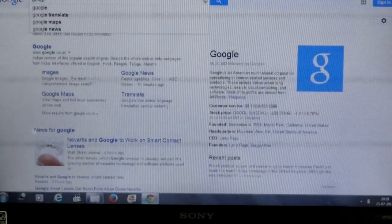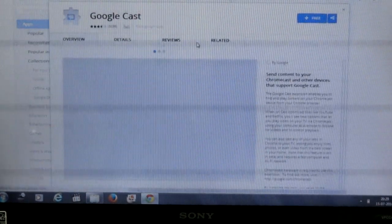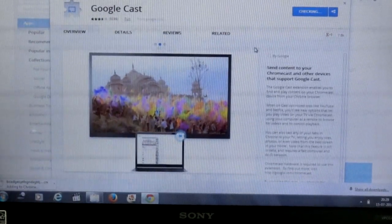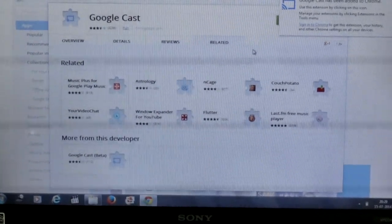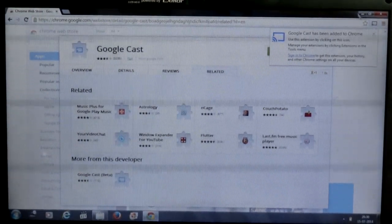Here is my laptop screen. I'm going to the Chrome browser and downloading the Google Cast extension from the Chrome Web Store. After installing the Google Cast extension you'll see the extension icon in your browser. Whenever you want, you can cast tabs from your computer or laptop to your TV. You can also play local files — just open a Chrome tab and enter the file path in the address bar.